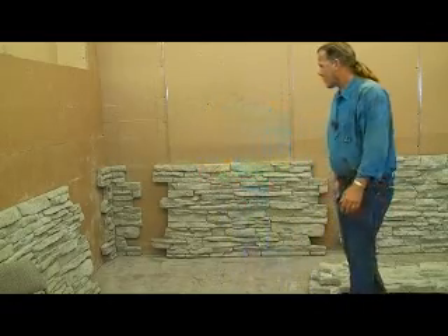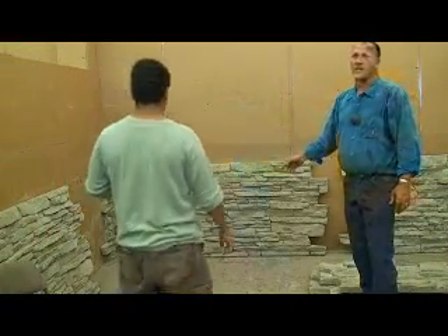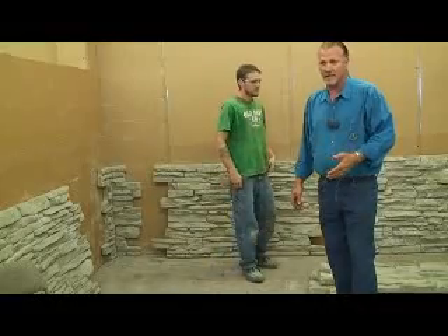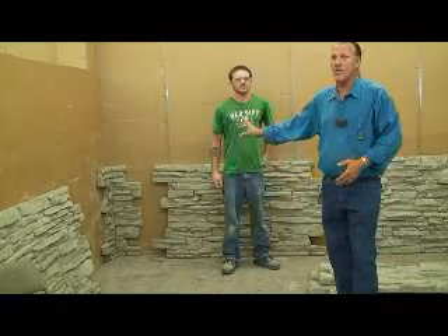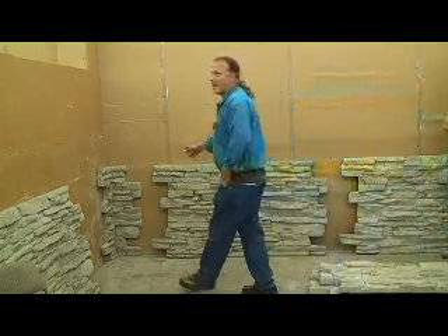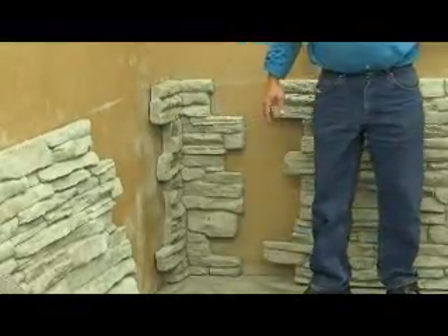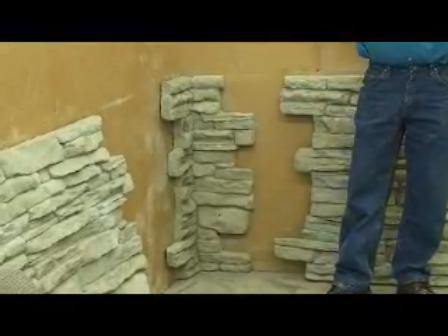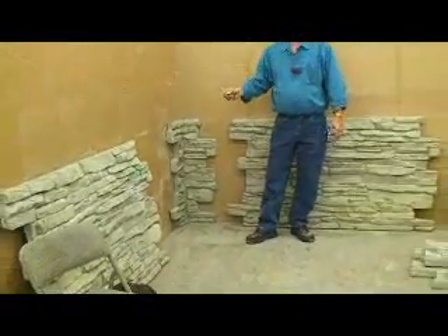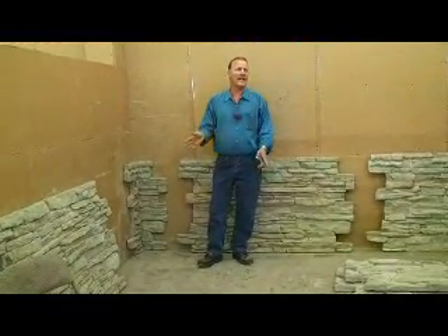Marcos and Daryl — what these guys have done is they screwed on the interlocking corner. Corners, inside and out, are one of the biggest pains you're ever going to deal with. It takes more time to do corners than any other field work. We've created, in several different styles of rock, the interlocking corners — inside, outside. We've got ledge caps for trims, door and window trims for sides, and a lot of different accessory pieces. This stuff installs quick — real quick — and mudless, in most all cases, mudless.